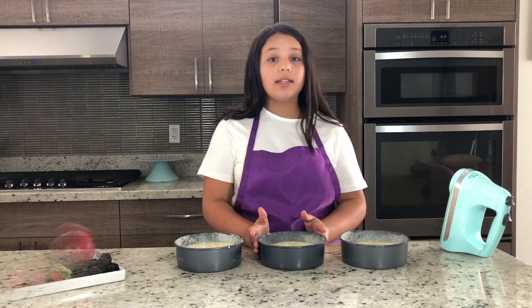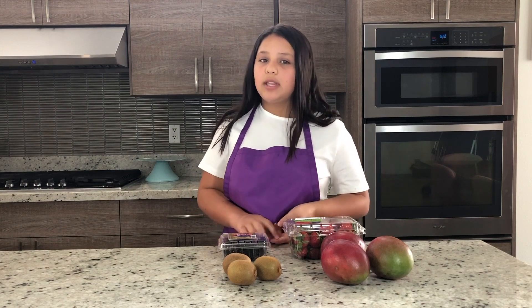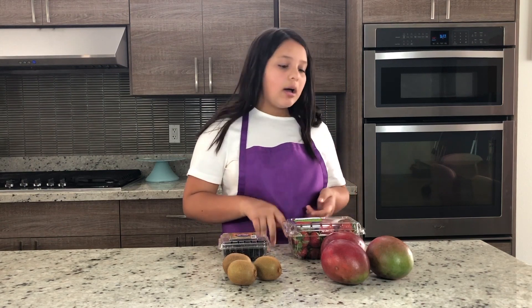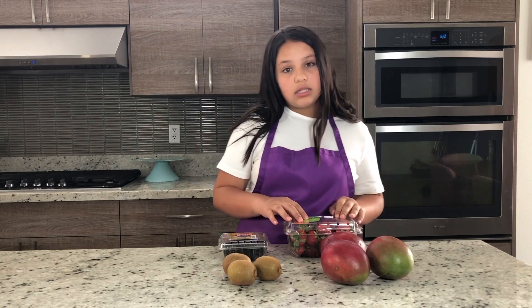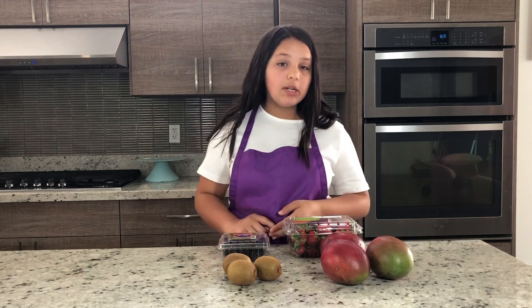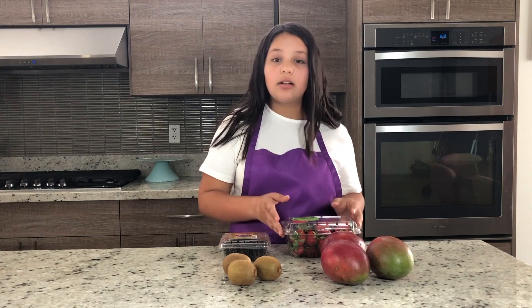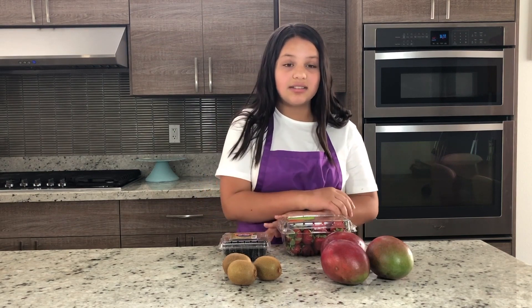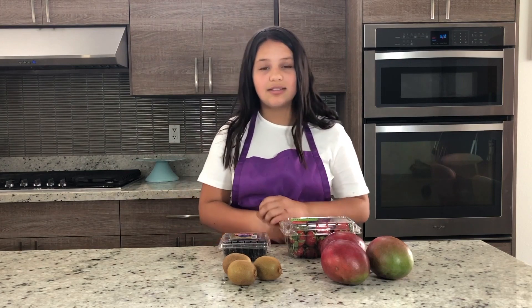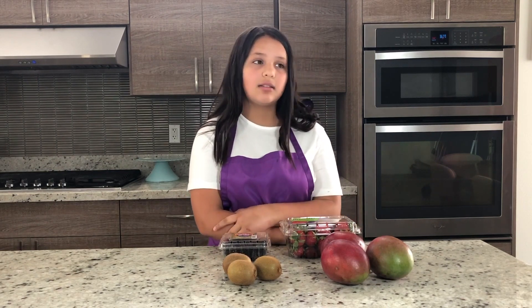We're just going to pop those in and then start on the frosting. This is a perfect time to cut your fruit for the top of the cake and for the inside of the layers. We are going to do mangoes, kiwis, strawberries, and blackberries. You could also do grapes and blueberries but we're just keeping it super simple. We are going to put this on the top and on the inside for decoration and just to eat because it's delicious — this is my favorite part of the cake.